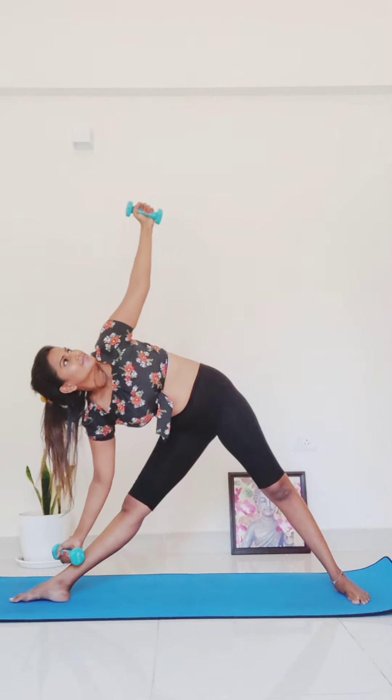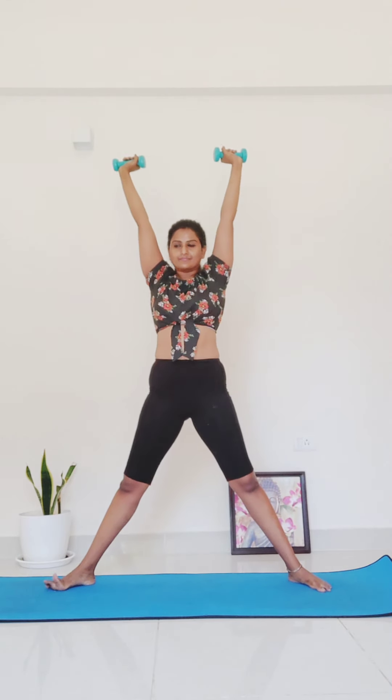Make your way to five-pointed star — hands come through your heart, both feet point out, arms reach up, palms face out. Bring your hands back to your heart as you squat down.